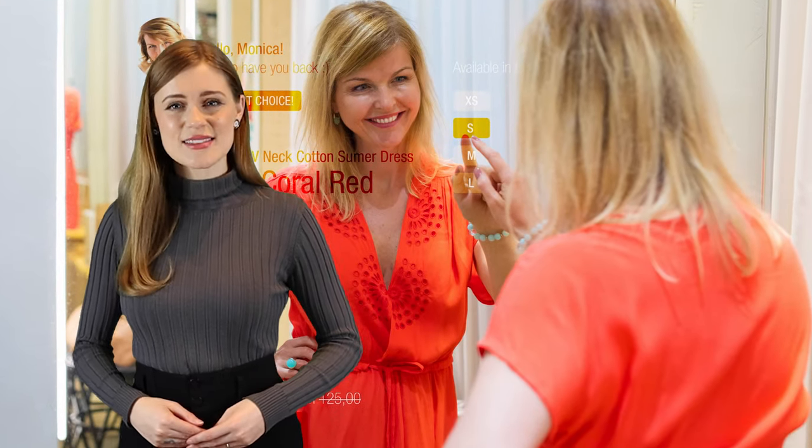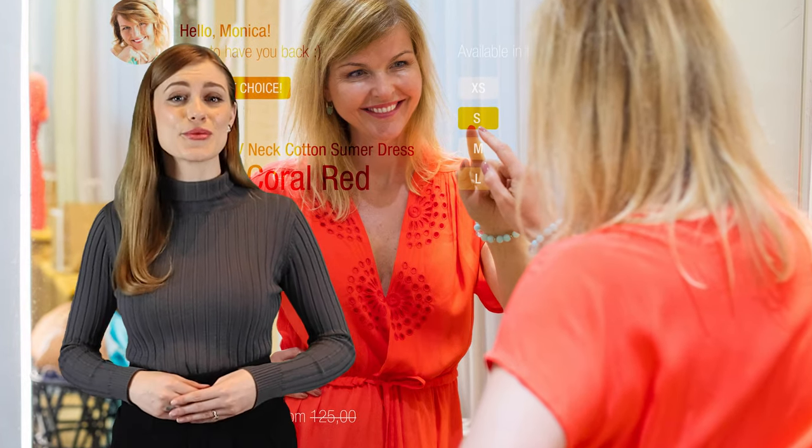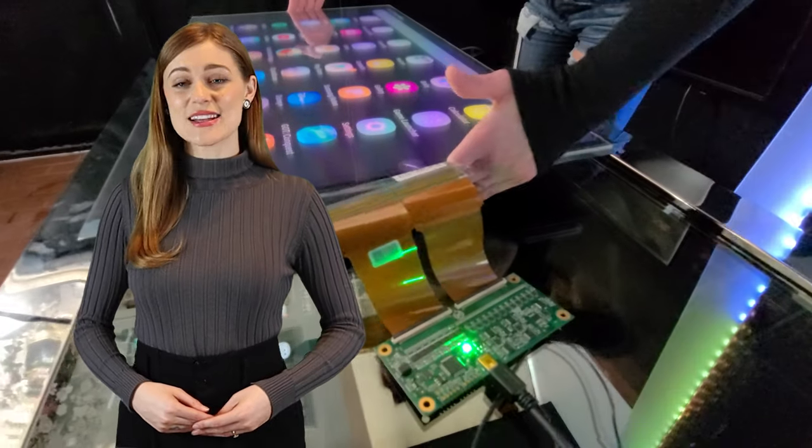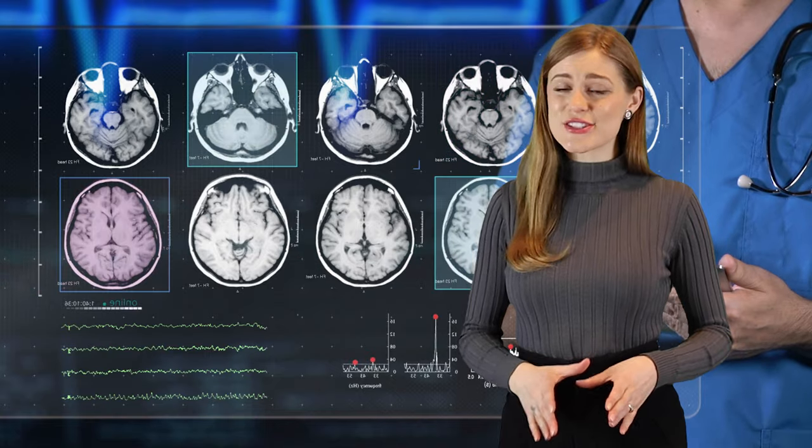PCAP Foil is installed just like window film and can be placed anywhere behind the glass. It works with any size display that's the same size or smaller by calibrating your operating system. In a moment, I'll stick the foil to the glass and show you how it works in action.